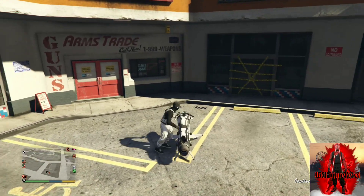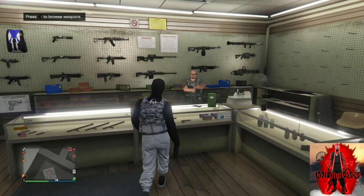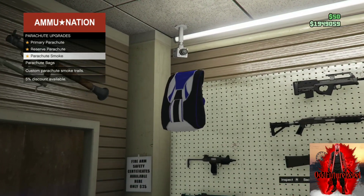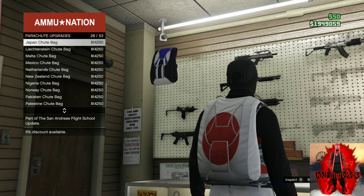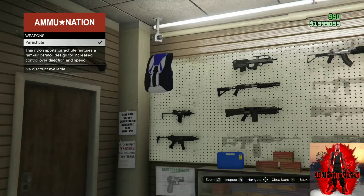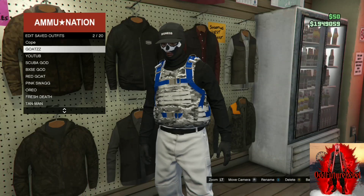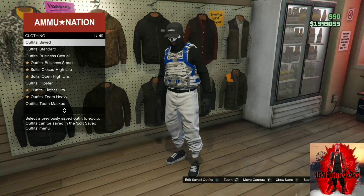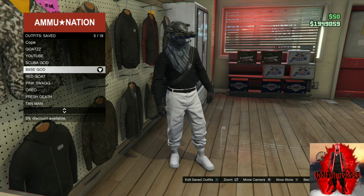Now make your way to the ammunition store. We're going to transfer a black duffel bag — note this doesn't work for all colors. At the ammo store, go to Parachutes, then Parachute Bags, and purchase the Israel tube bag — it's the blue and white one. Back out from the counter, equip it, then go to the outfit section and save this as an outfit. If you don't have the black duffel bag, there will be a link below on how to get it.